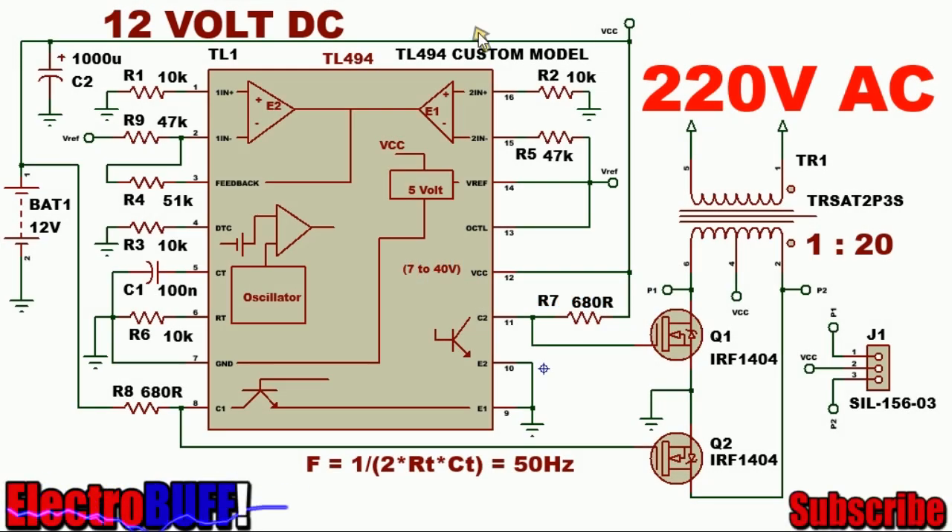Hi, welcome to my channel. In this video, I'll show you how you can make a simple 12V to 220V DC to AC inverter with the TL494 IC and the IRF1404 power MOSFETs. The complete circuit is as shown.